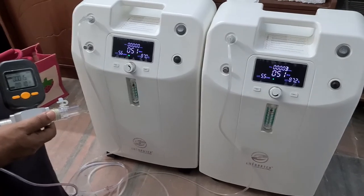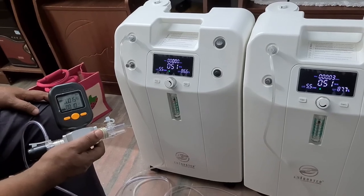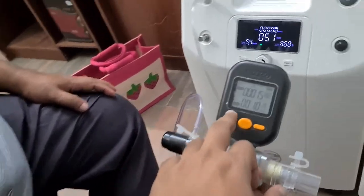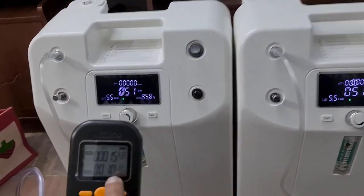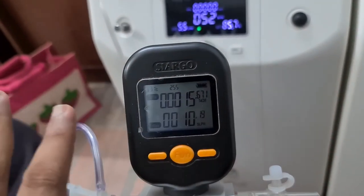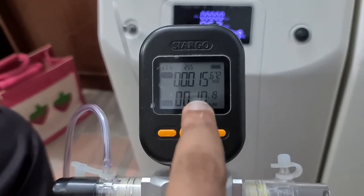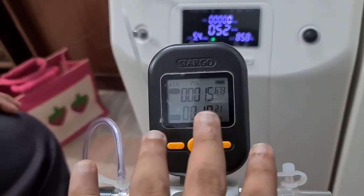To verify with an industrial analyzer — what you are seeing here is a flow meter. In the same setup with two 5-liter machines connected, you can see the output at 10 LPM. There is no loss of flow — whatever flow you want, if you keep both machines at 5, you will still get the output at 10. This is highly beneficial for residential purposes.